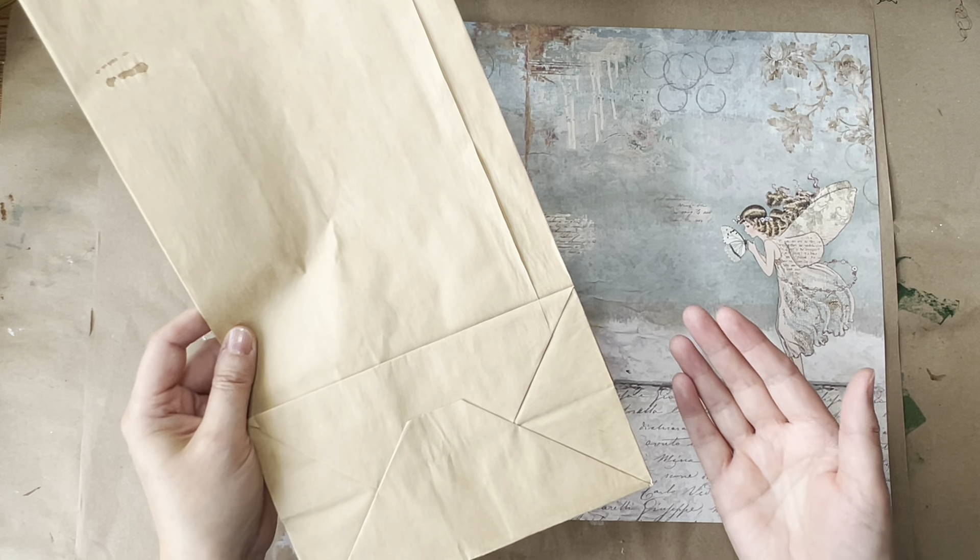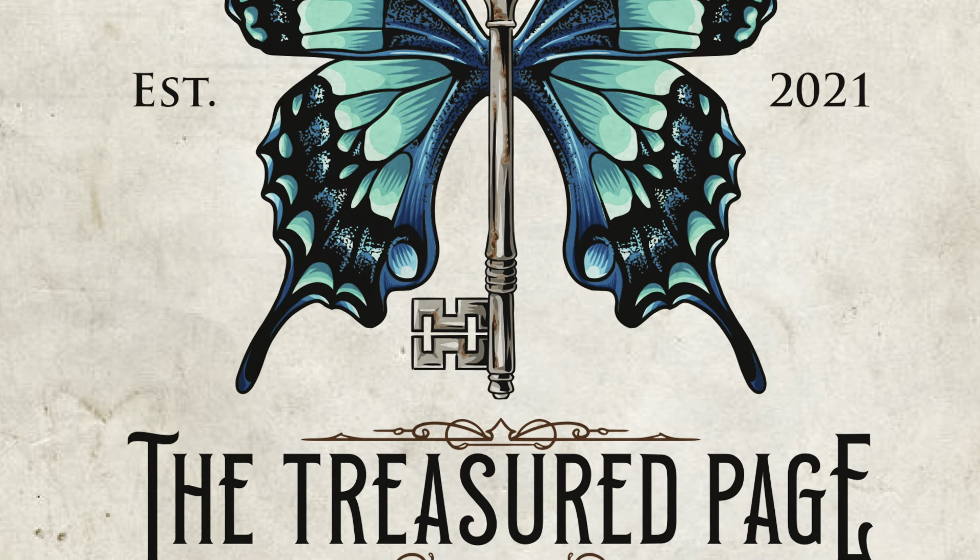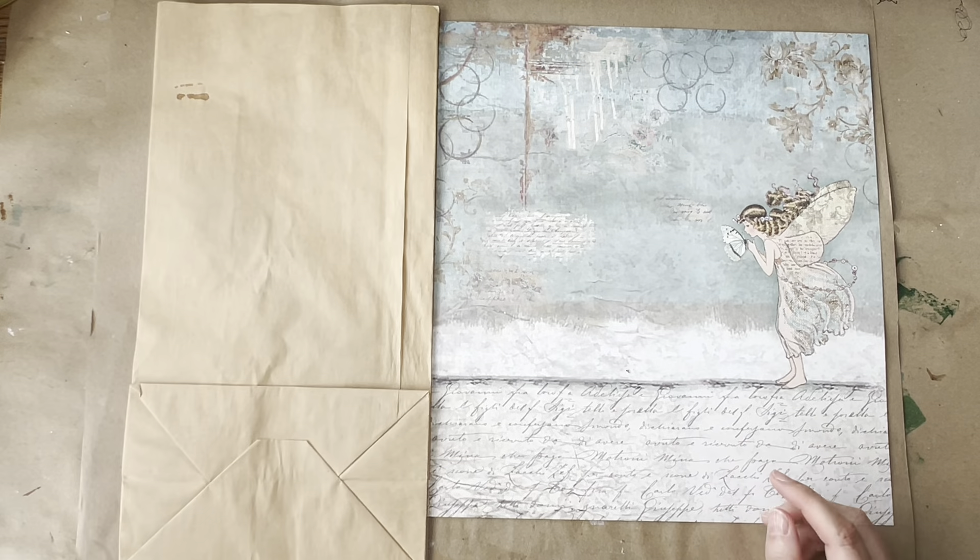Let's make pop-up pockets from folding paper bags. Hello and welcome to the Treasured Page. I'm Melanie and this is our quiet crafting space.